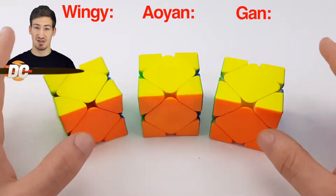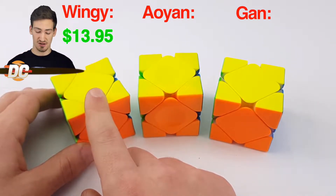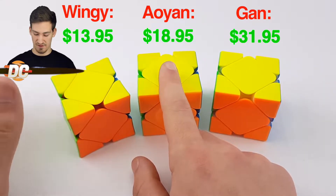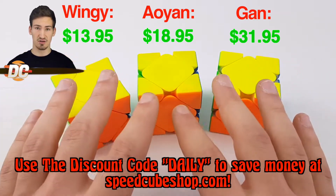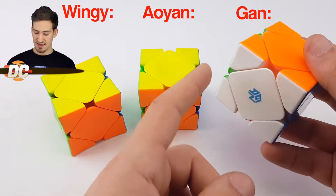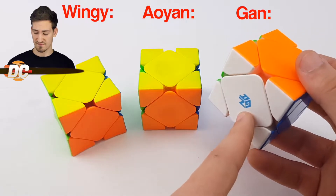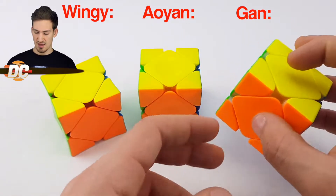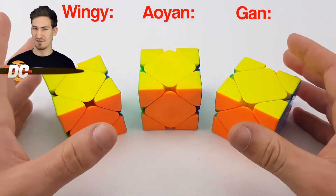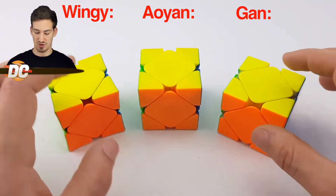Starting off, the prices of these three cubes vary a lot — all the way from $13.95 to $31.95 at speedcubeshop.com, and then this one is also $18.95. You can use the discount code 'daily' to save money. Keep in mind that the GAN magnetic cube has a standard edition as well — this is the enhanced version, $10 more expensive, with a more stable magnetic positioning system. The standard version is about $10 less, though the magnets aren't quite as snappy.